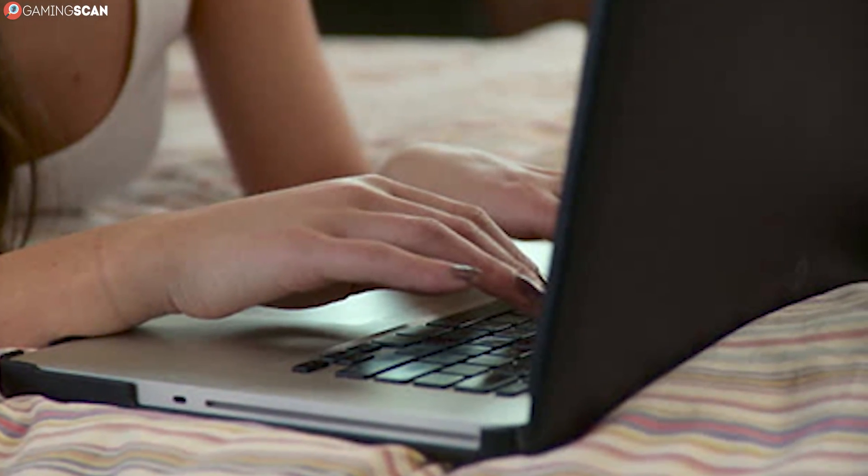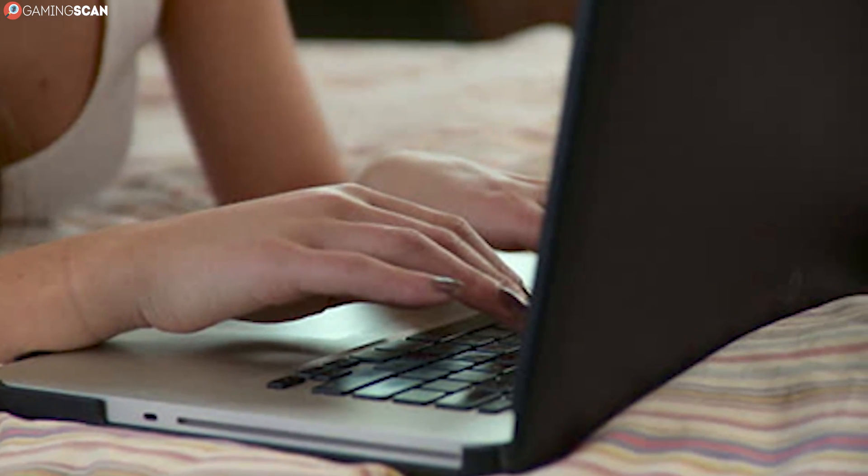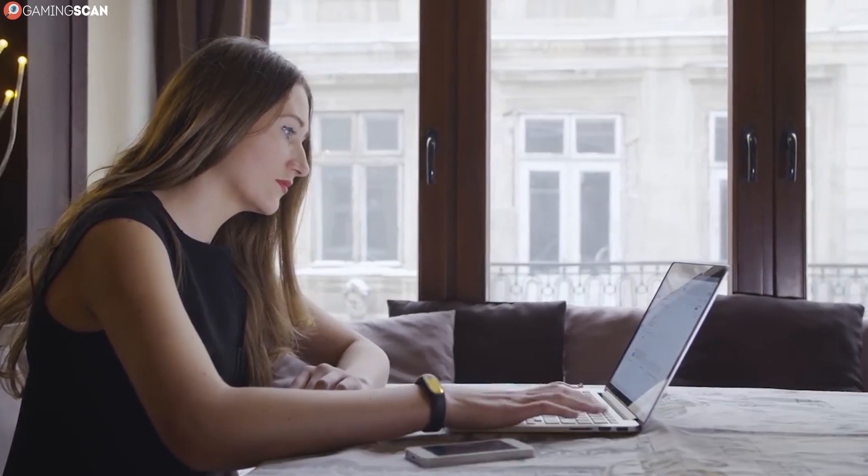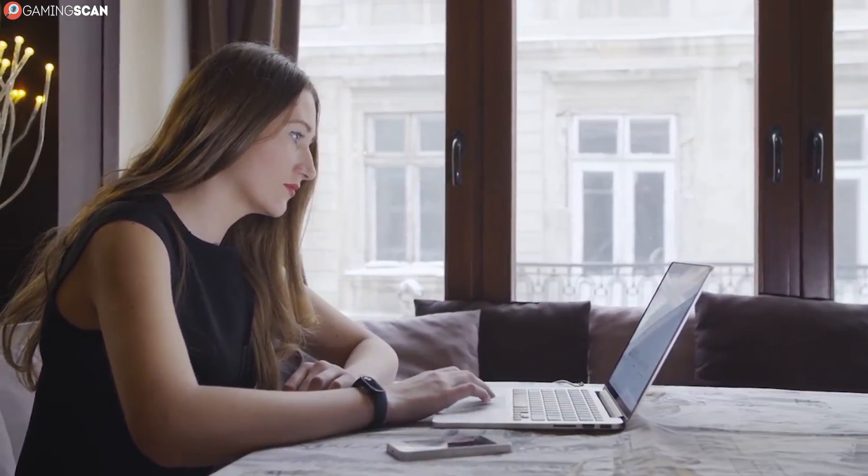This means that the laptop can't draw in cool air. On the other hand, when it's placed on a flat surface, the rubber feet make sure that the laptop is elevated enough for the fans to pull in enough cool air to function properly.